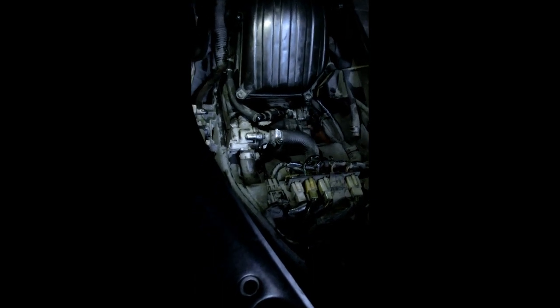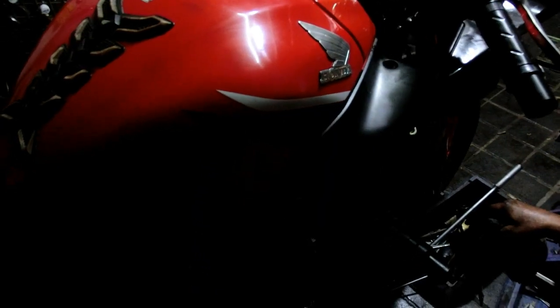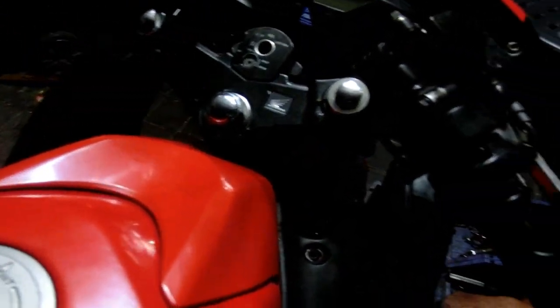May kapit na po ang throttle body at ang FI, pati air cleaner.